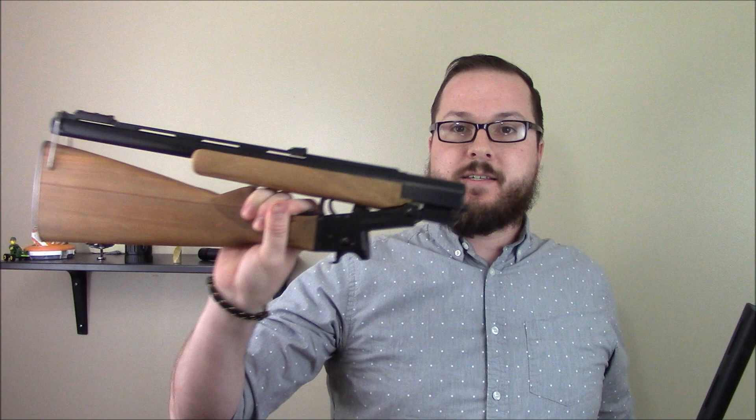Hey guys, Booligan here with Booligan Airsoft and Shooting Sports, taking a look from the Shooting Sports side of things at another Firearm Friday build. I haven't done a Firearm Friday video in quite some time, so this is long overdue. But this is the latest addition to my firearm stable. You guys may recall that I have kind of a soft spot for those Hatfield $99 break-action 12 gauge shotguns.